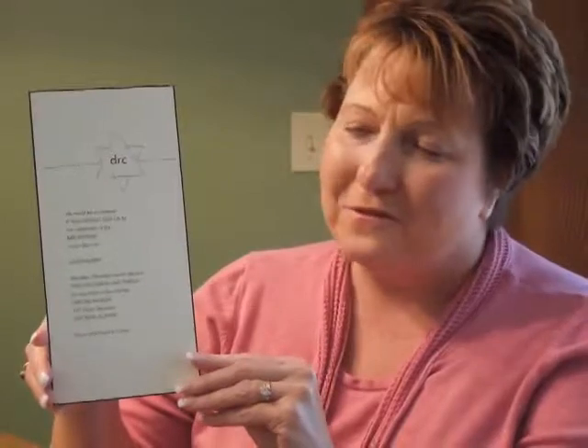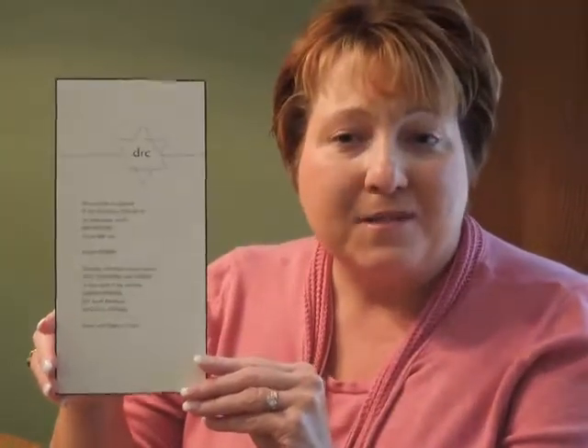Hi, I'm Jeannie, and this is the David bar mitzvah invitation from Checkerboard. This modern bar mitzvah invitation is raised printed on textured Corinthian cream cardstock, which is layered over chocolate brown vellum stock.